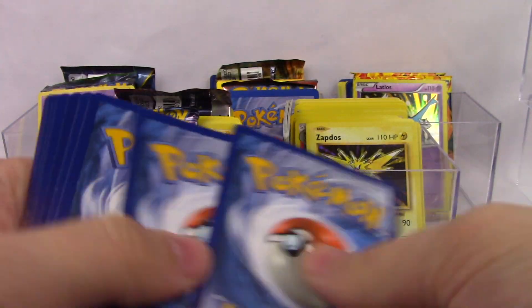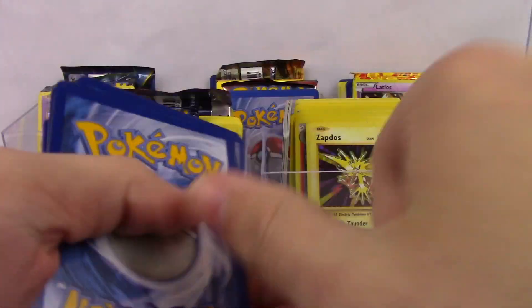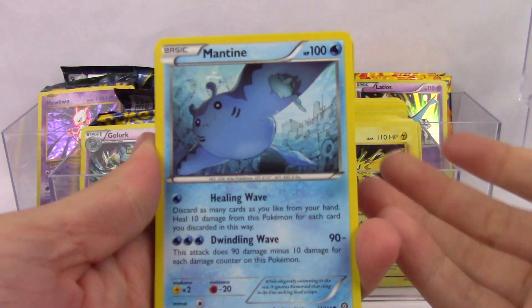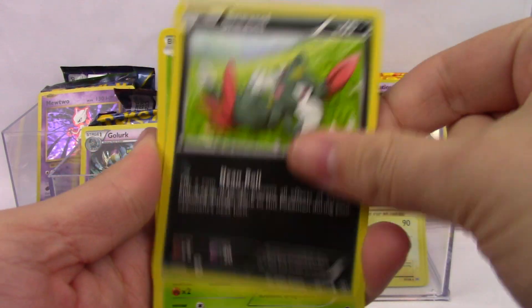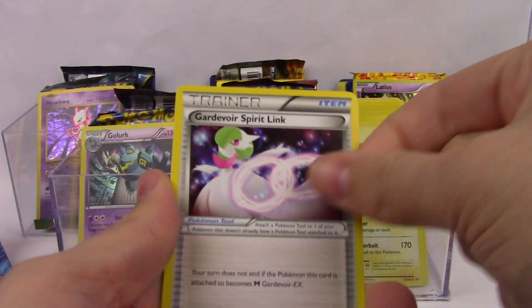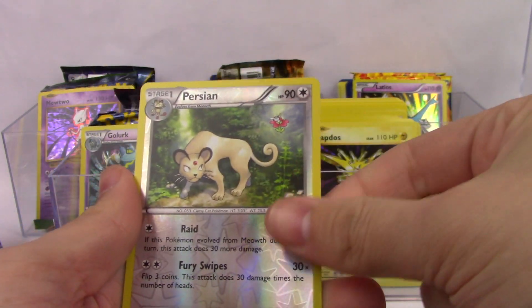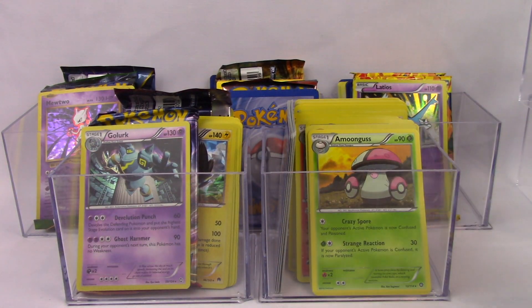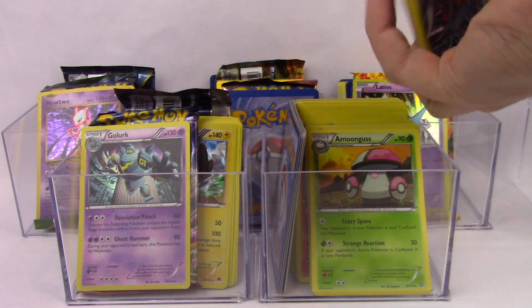On to Steam Siege — just adding more and more holos into this situation. These are holo promos or rares and they're not even reverses, so that's really pretty good. Gardevoir Spirit Link, Tangrowth, a Persian, and an Amoongus. That was actually really interesting.